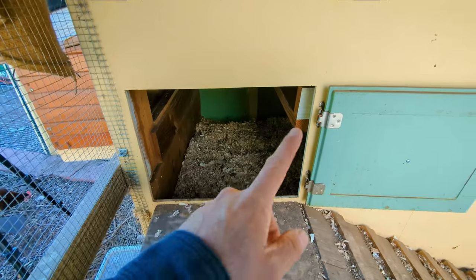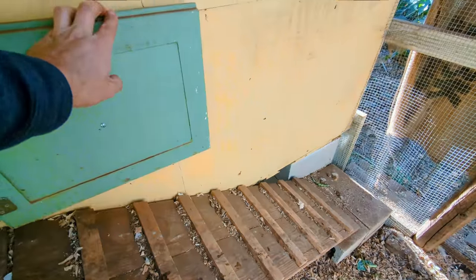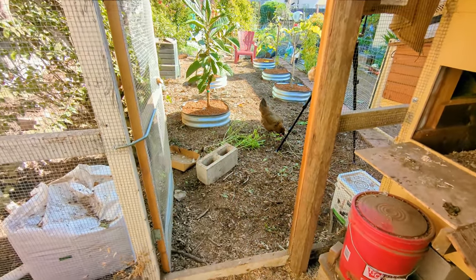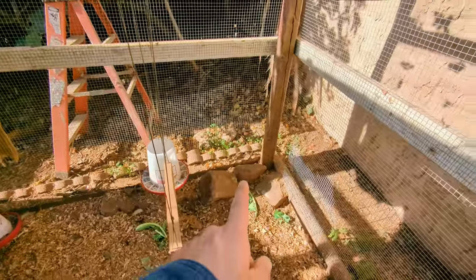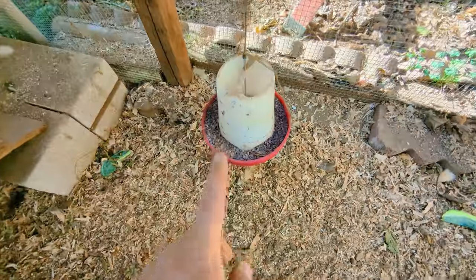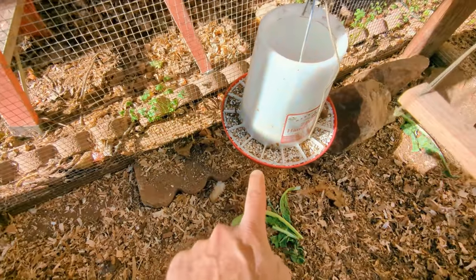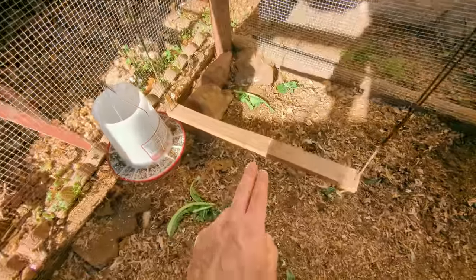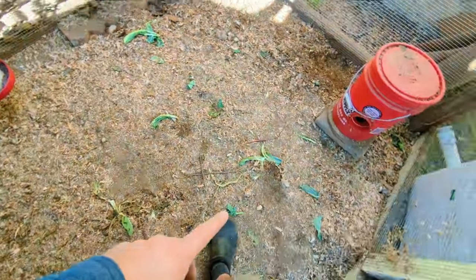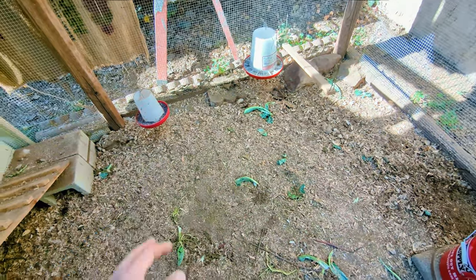One thing we want to do is get an automatic coop door so we have the option of closing them in when beneficial. We've also discussed an automatic door to the run. We have rocks in here so they can jump around and can't dig out the edges. We also have grit — which they need to help break down food — oyster shells for calcium, and a little chicken swing they'll sometimes jump on for fun. Whenever we have extra greens or I'm pruning things, I just throw them in here and the chickens eat it right up.